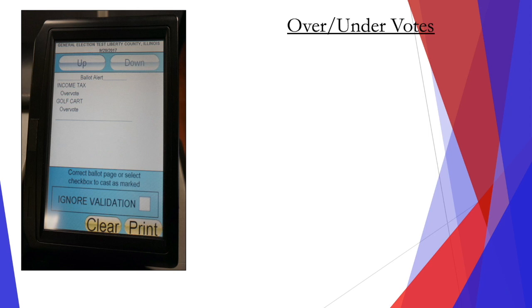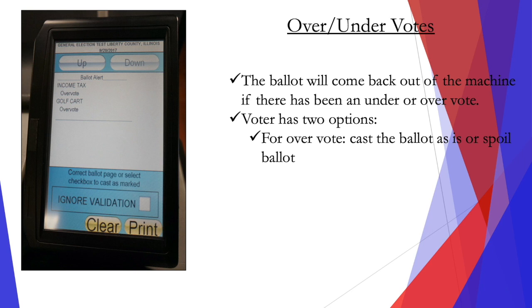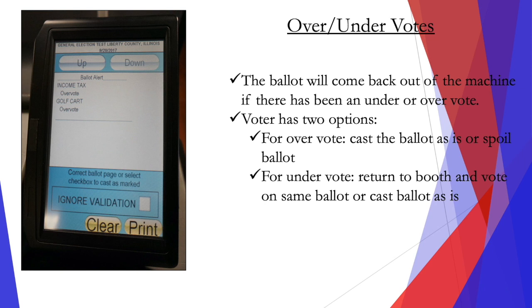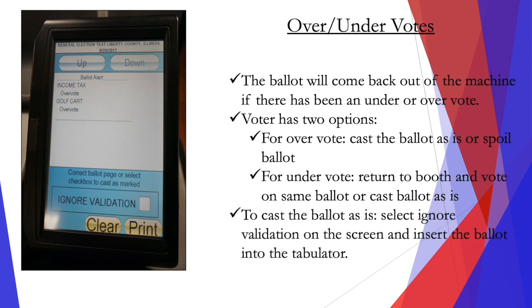For under and over votes, the ballot will come back out of the machine if there has been an under or an over vote, and the voter will have two options. For an over vote, they can cast the ballot as is or they can spoil the ballot. For an under vote, they can return to the booth and vote on the same ballot or cast the ballot as is. To cast that ballot as is, they can select ignore validation on the screen and insert the ballot into the tabulator.